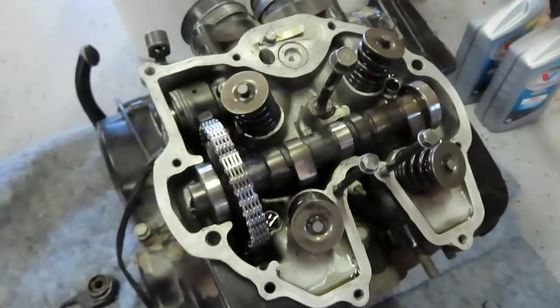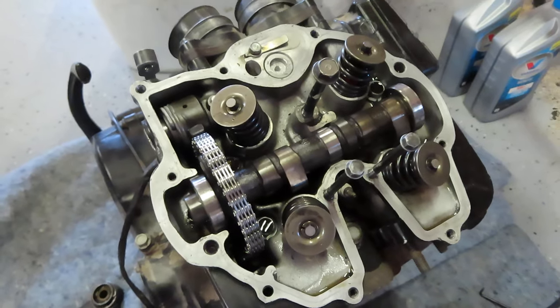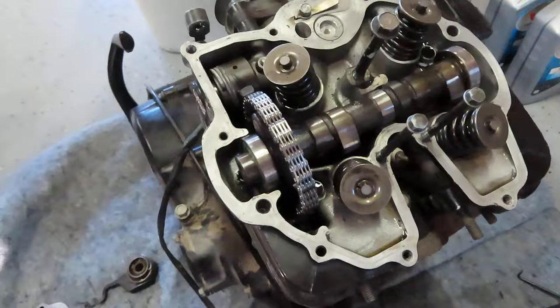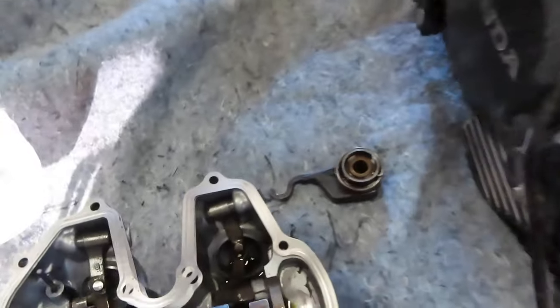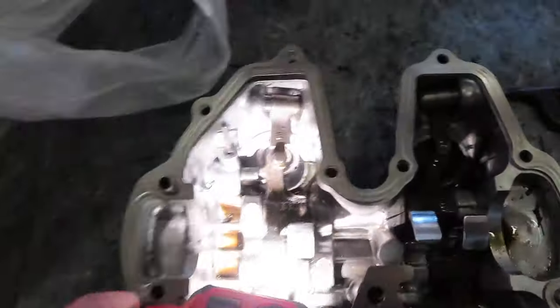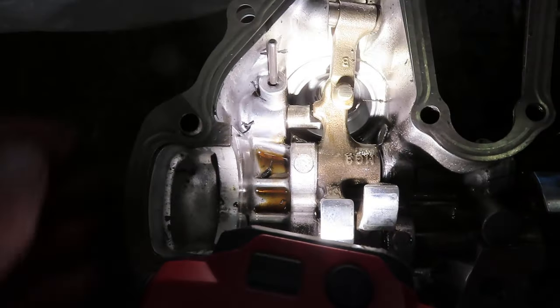After you put it back together, you're probably going to want to do your valve clearance again, even if you just did it. I would redo your valve clearance and make sure that's good.